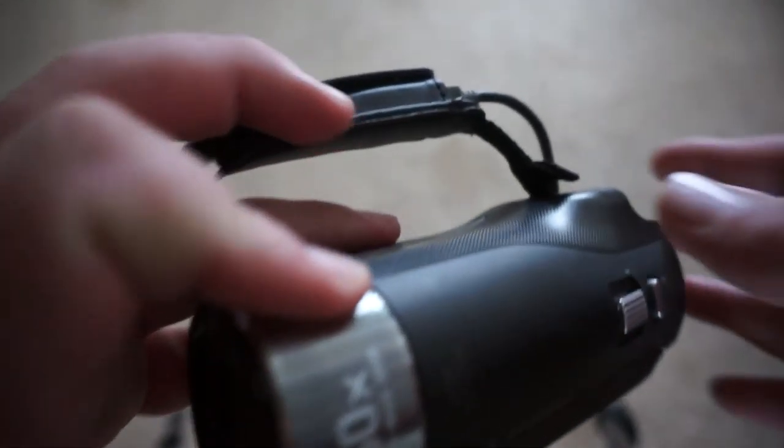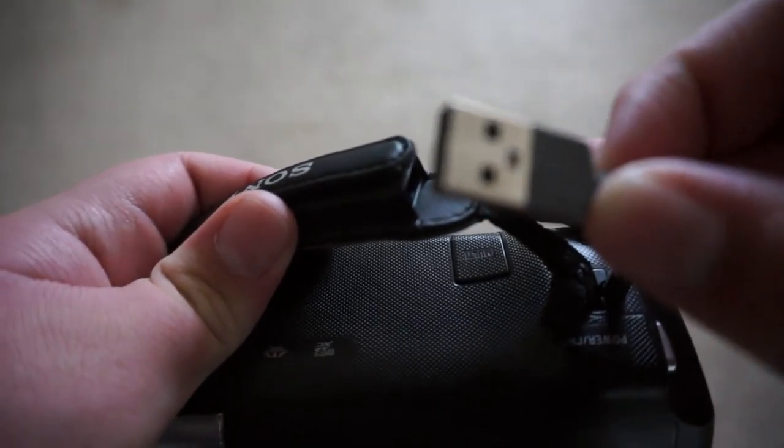You can get this at Best Buy for $200. I mean, that's how you can save up your Christmas and birthday money if you really want to get into video. It's simple, small, and uses USB.